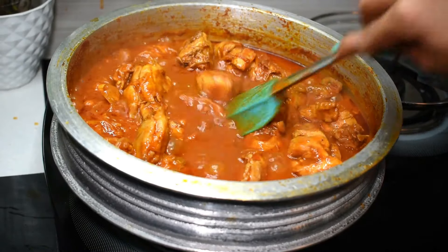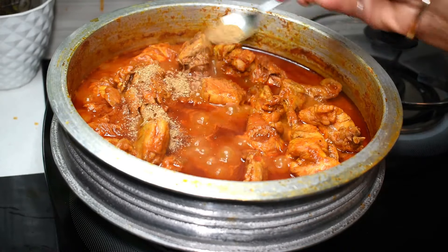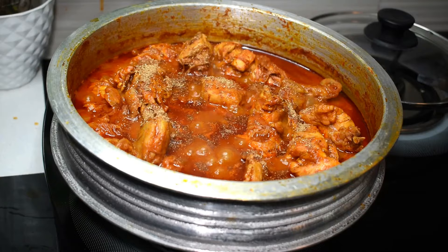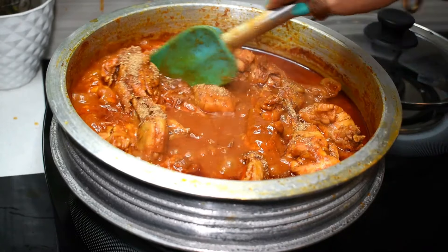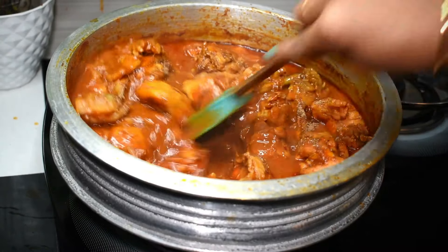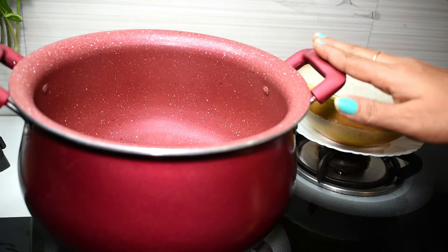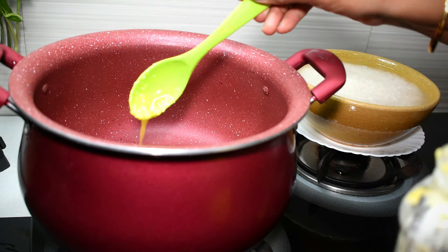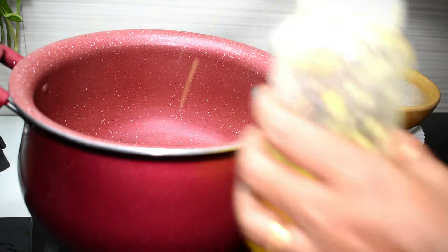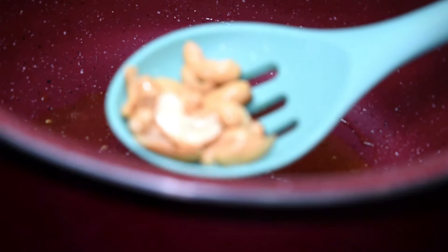We will cook the masala. 1 teaspoon of garam masala. The rice is ready for the chicken. Then we add a little gravy. Then we add the rice. 3 teaspoons of garam masala. 2 tablespoons of gullom, 1 teaspoon of garam masala.